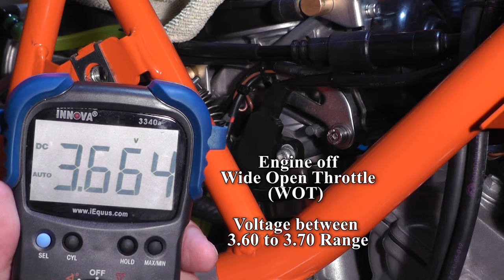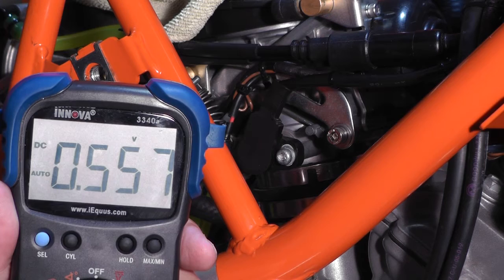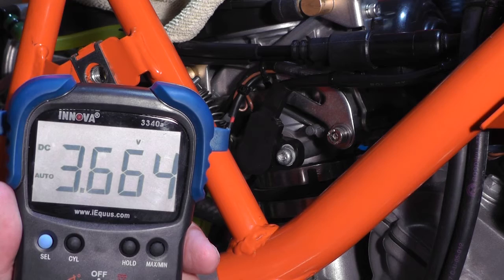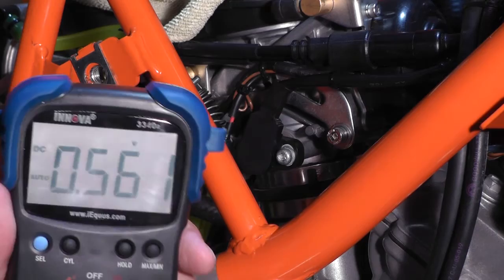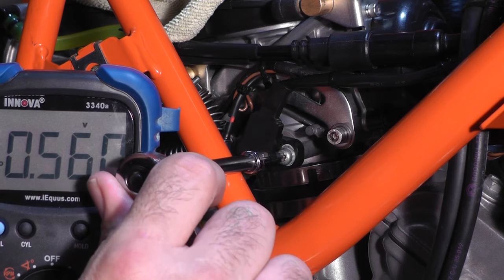So it's that simple. 0.55 is right in the middle of 0.5 and 0.6 — this is dead nuts perfect. And we're right between 3.6 and 3.7. Simple as tightening up that screw. Sometimes you'll get a little deviation by tightening it, so be careful not to over-tighten it because it is plastic.